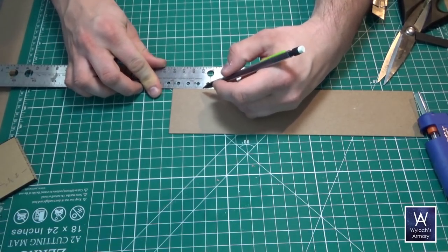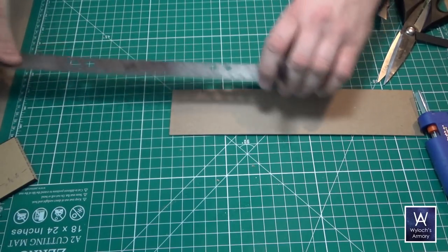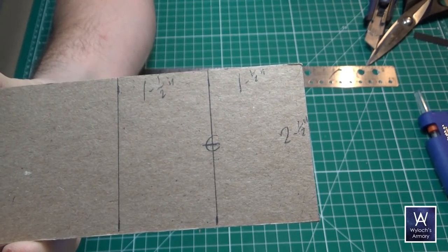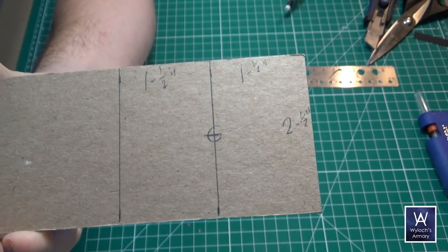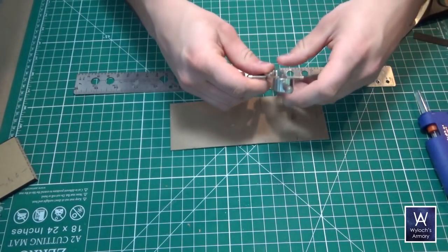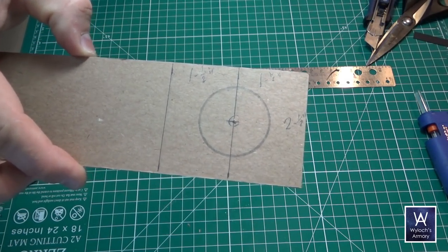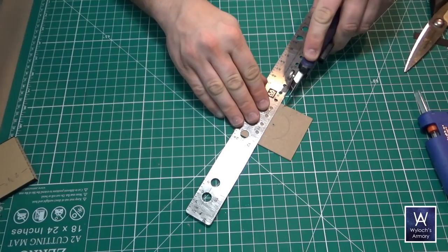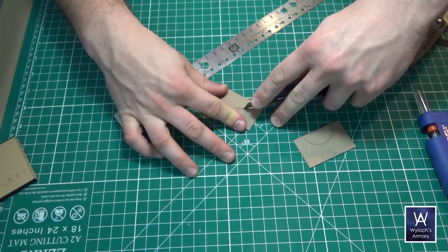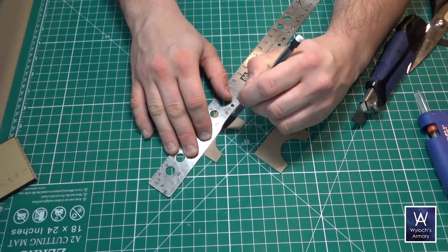I just get a small kickback from Amazon. Anyway, you need to cut a piece that's 2 1/2 inches wide. Then measure two rectangles on it that are 1 1/2 inches tall. Measure and mark out the center just like you see here. Then take your compass, set it to a radius of 3/4 of an inch, and draw it out. Then draw a line down the center like this — I forgot to do that earlier.